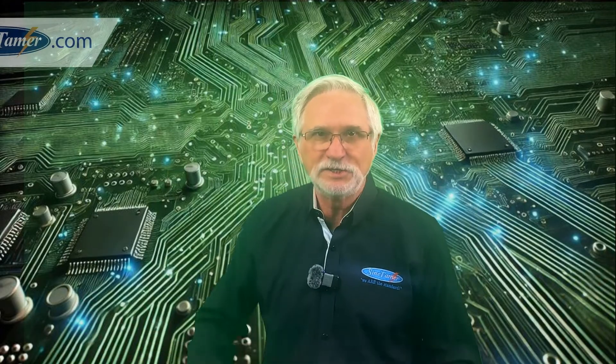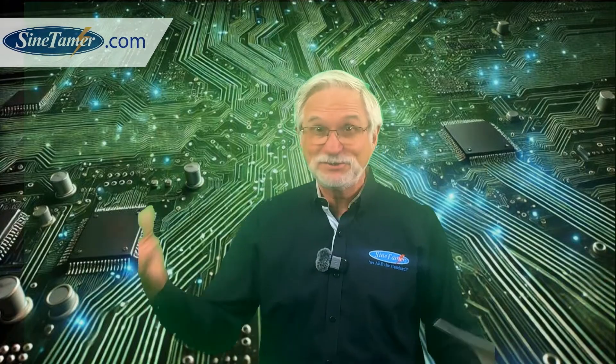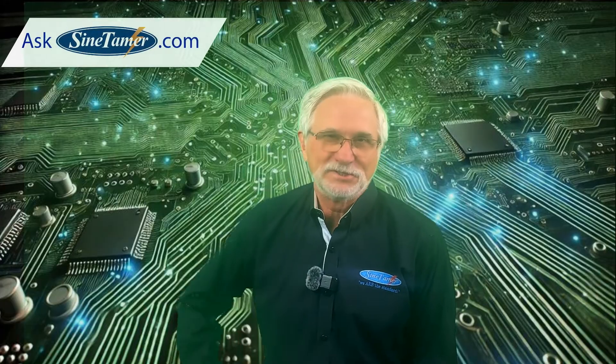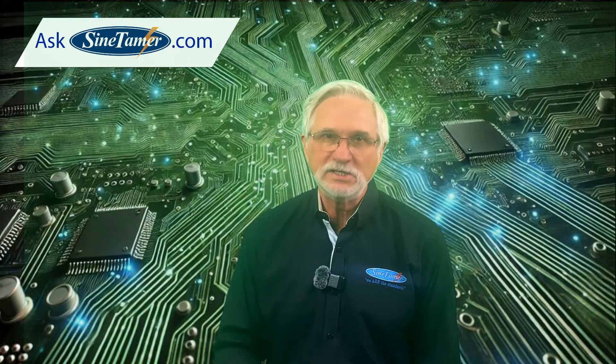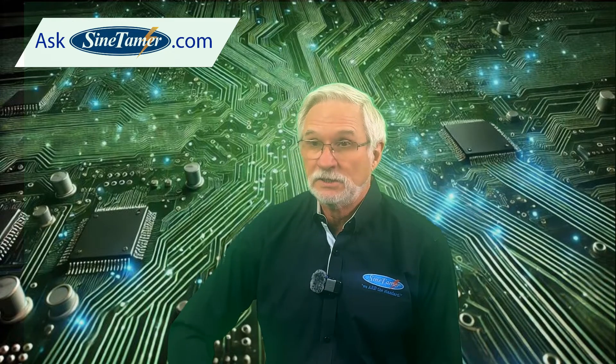The question is, do I need a Sign Tamer on every single panel? The salesman is going to say absolutely — increases my commission — but typically you don't. There's a lot of electrical equipment in the facility that are panels that don't necessarily need a Sign Tamer unit on there to ensure their operational capabilities and reliabilities.